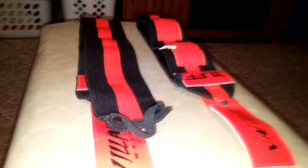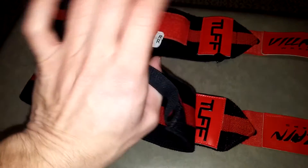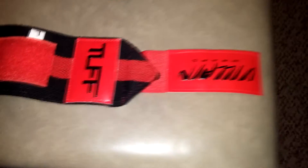I wanted to be able to use them as multi-purpose wraps as well. The reason I went after these is because of the thumb loop that they have. The only other wraps I know about with this style thumb loop are the Gangsta Wraps by Mark Bell as well as the Slingshot Wraps by Mark Bell — those retail for about $40 to $45. If you're on a budget like me, these are the better option.